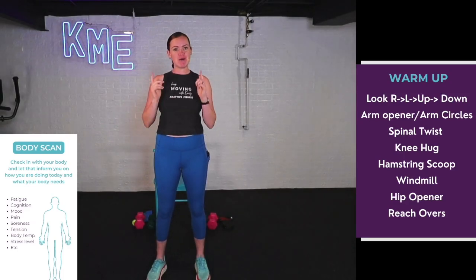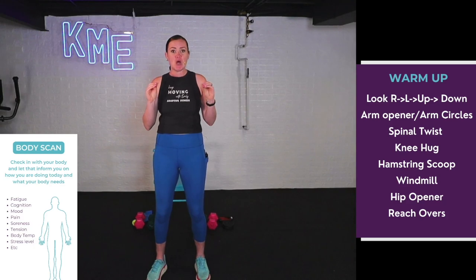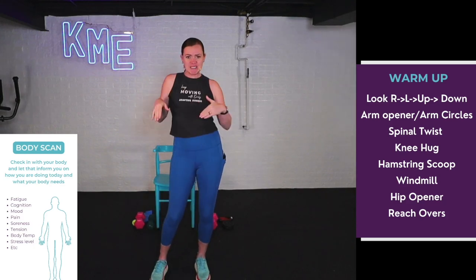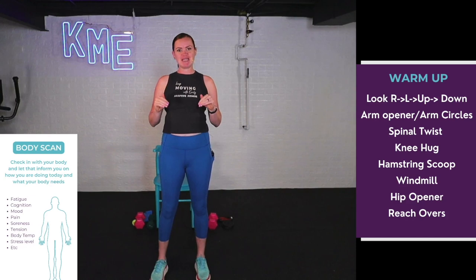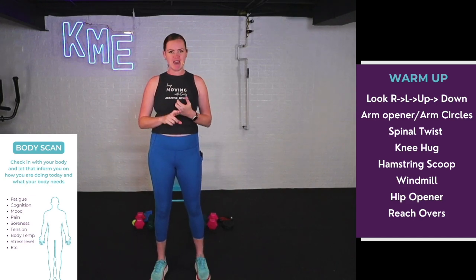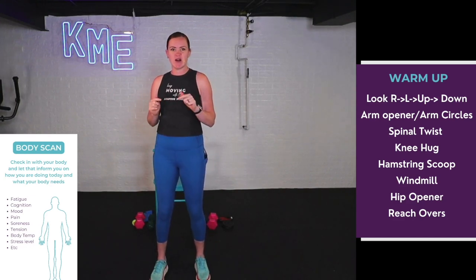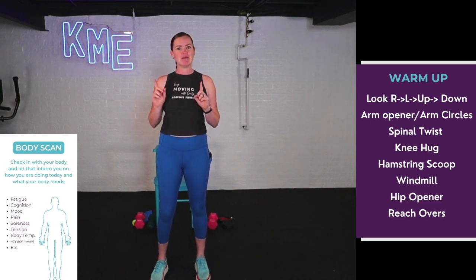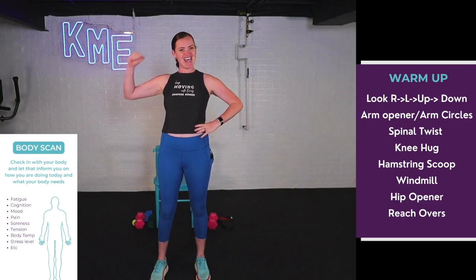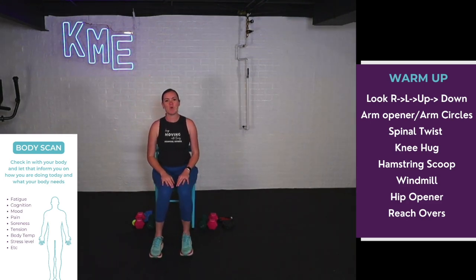Hello, I'm Emily, your adaptive fitness trainer helping you keep moving. Are you ready for an under 30-minute workout that can be done seated or standing using minimal equipment? Grab your weights, grab a Thera-band, grab a chair, and we're going to be getting in a full body workout — strength, cardio, core — from a seated or standing position in under 30 minutes. Grab your water, turn on that fan, and let's keep moving.